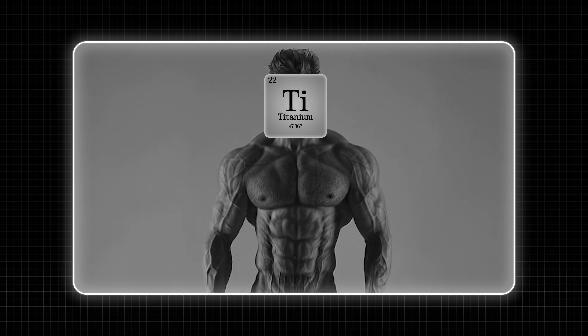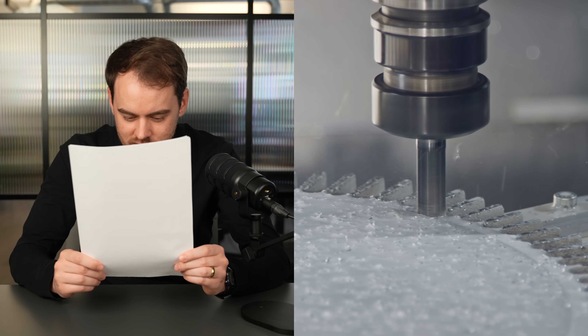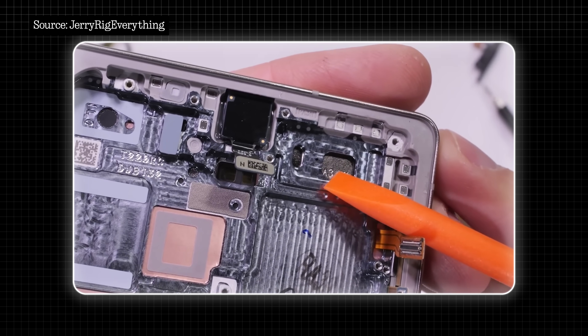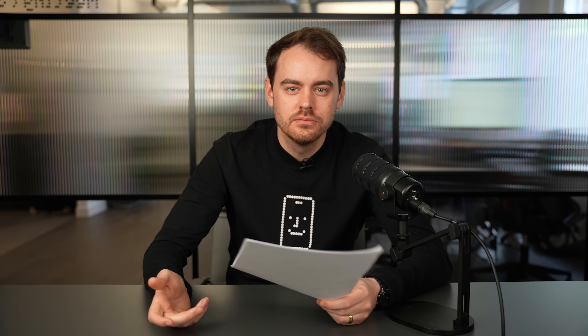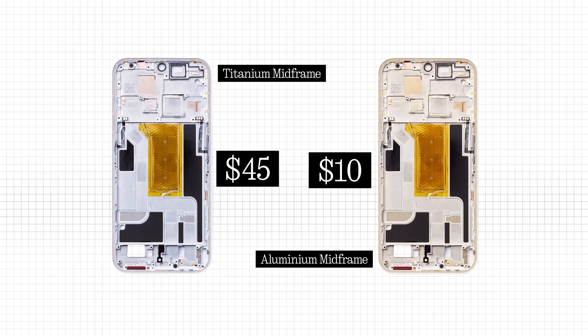Titanium is a super durable material used for things like strengthening aircraft. For context, the melting point of aluminium is 660 degrees, whereas titanium is 1,668 degrees, which makes manufacturing this material pretty hard. To make a phone's mid-frame, you'd typically use a CNC machining process — a technique where you use a big block of material and drill away at it until you get your desired shape. That's why on a lot of mid-frames you see that circular pattern left over from the drill bit moving across the material. When you switch out the material for something harder like titanium, these drill bits wear out much quicker, meaning you need to replace them more, which costs money in addition to the cost of the material itself. An individual titanium mid-frame would cost around $45, compared to about $10 for aluminium — over four times the cost.